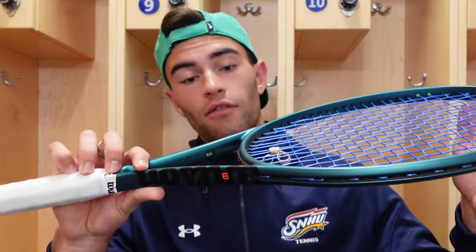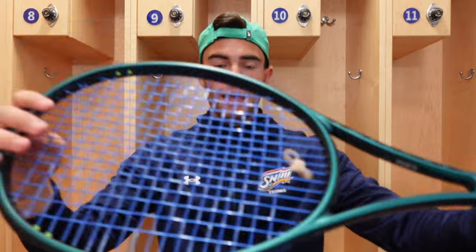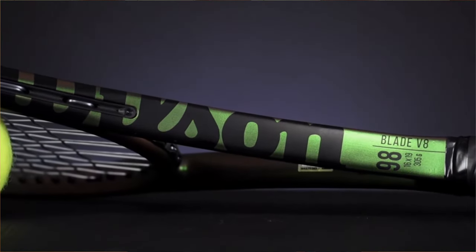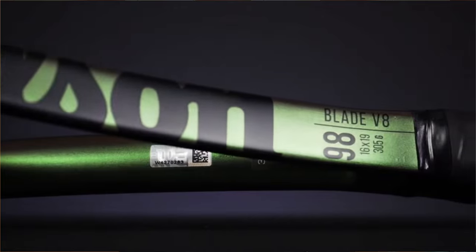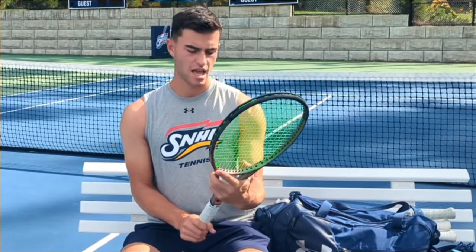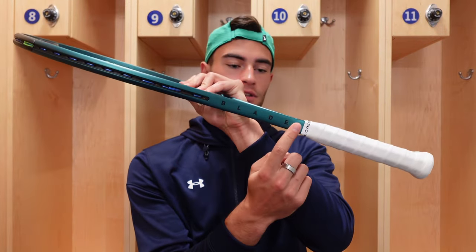I also tested the older Blade and I think there is a little bit of a difference, but first let's start off with the paint job. I love this paint job — I like it way more than the old one. The old one was solid but I just didn't connect with it. This one looks quite stealthy and I love how they have the Blade letters spaced out. I just think it looks really good.